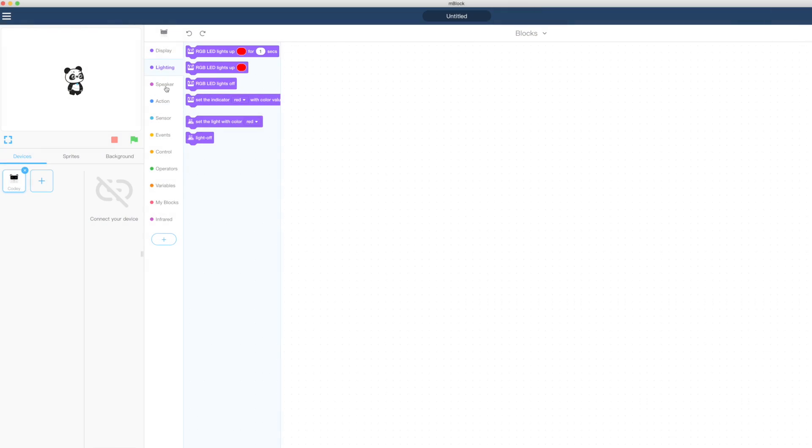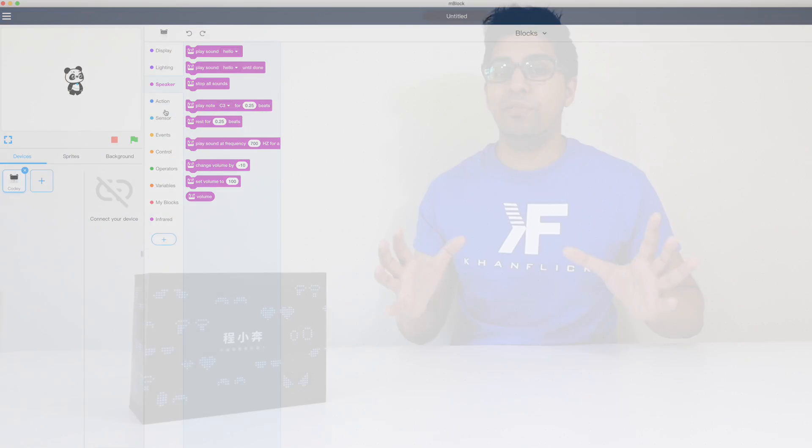This particular robot is actually quite interesting because it uses the all new MBlock 5, which allows you to program and do a variety of different things. You can make it move, use sensors from an infrared sensor down to a light sensor as well as a sound sensor. It's got a lot of different things and it does teach you about robotics. So without further ado, let's go ahead and unbox this thing and see what it's all about.